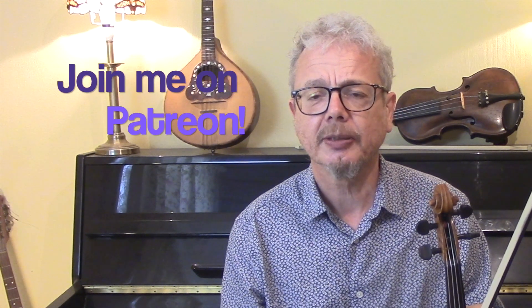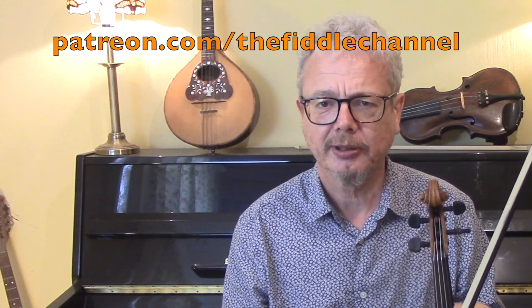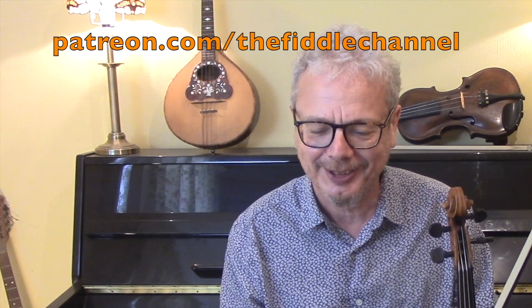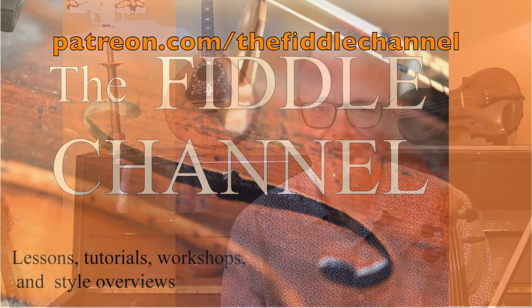If you would like a copy of the dots for this, do subscribe and send me an email and I'll send you a copy. If you would like a PDF zip file with all of my PDFs — there are over 300 of them so far — then do please consider joining me on Patreon, which is how I get the support for doing all the work that goes into these videos. Look forward to seeing you again soon. Bye for now.